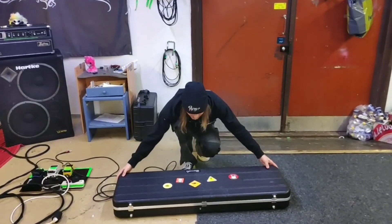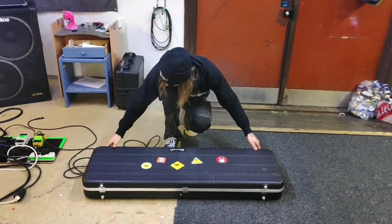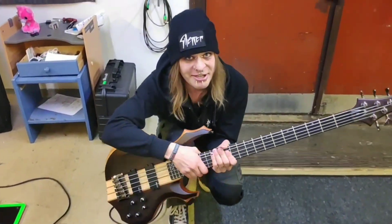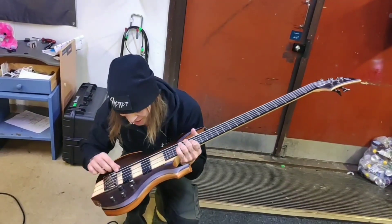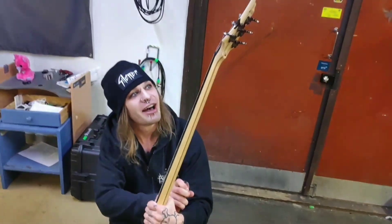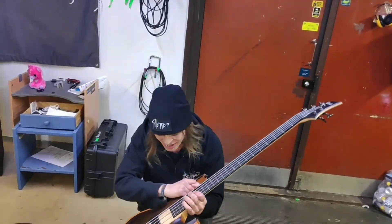Let's open this treasure box. And here is my axe. This is a 5-string bass by LTD, and this is a really good bass.